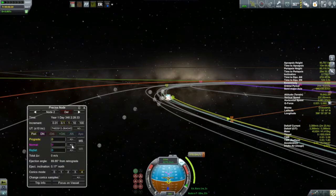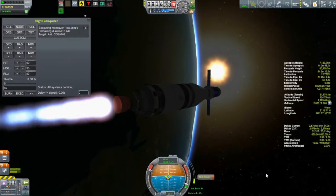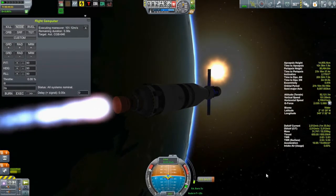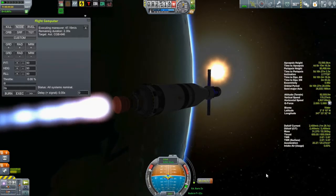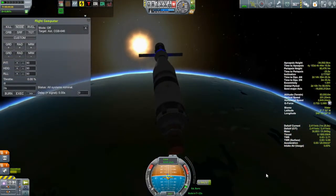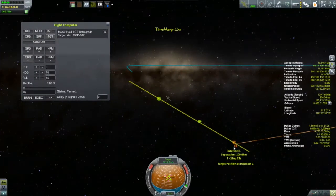Once I get the Arabata C outside of Kerbin's sphere of influence, I will take a look at my closest approach and tweak it from out there. As we finish off this burn, I'll set up an alarm for when this craft is ready to leave Kerbin's sphere of influence. But for now, it's time to leave it and get back to the Arabata A.